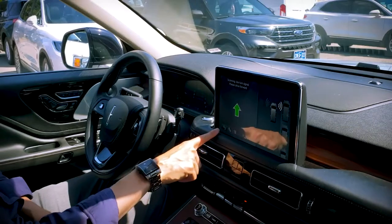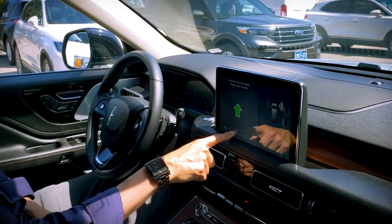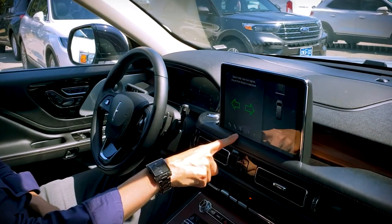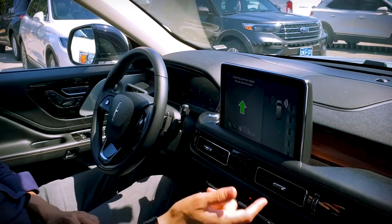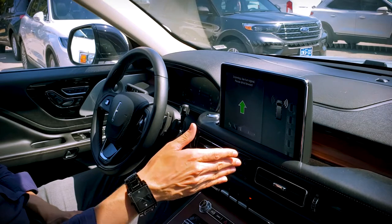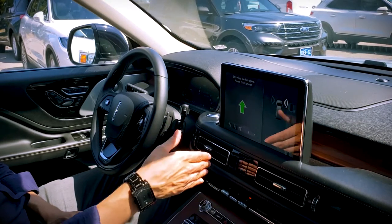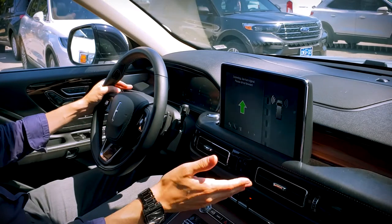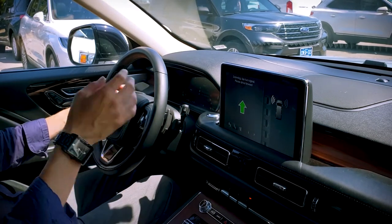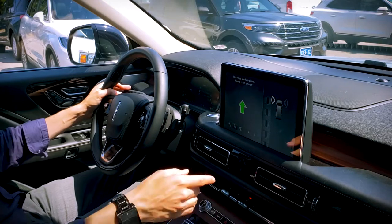We've got a couple of capabilities — we can either do parallel parking, perpendicular parking, or parallel park out. I don't have a place here to parallel park, but the process works the same. We're going to do perpendicular parking. By default, the vehicle is going to look on the right-hand side. By hitting the turn signal, we can go left and it will look on the left-hand side. That's going to be the same whether we're doing parallel or perpendicular parking.